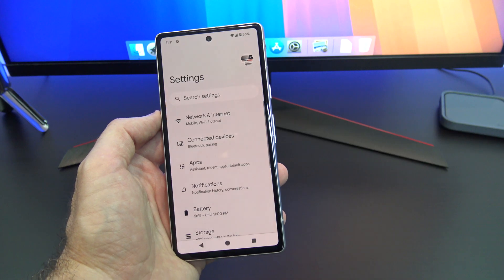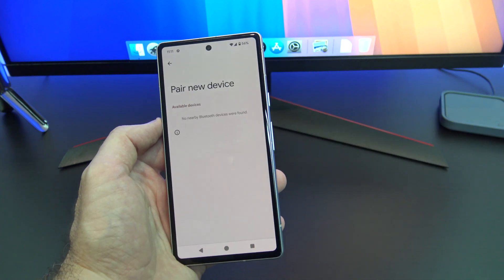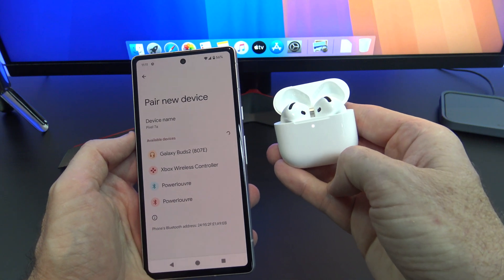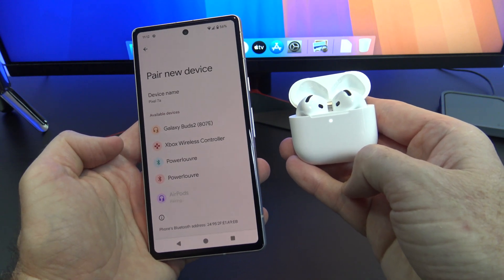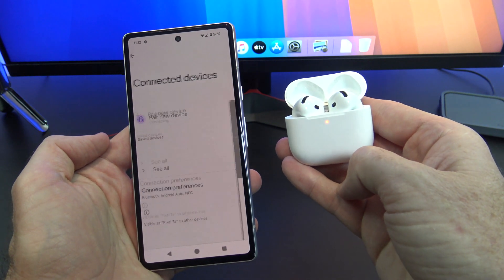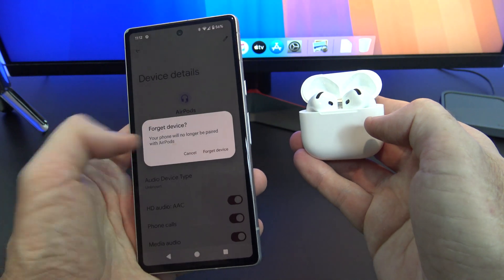On a Pixel, go into Settings, Connected Devices, and tap on Pair a New Device. Make sure your Bluetooth is turned on, and put your AirPods into pairing mode by tapping the light on the front twice — you should see it go white. Once the AirPods show up in your Pixel, just tap on them to connect and you are good to go. To remove them, simply tap on the cog, then tap Forget, and then Forget Your Device.